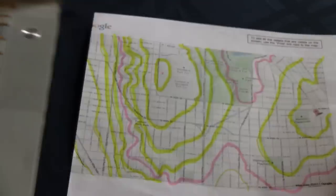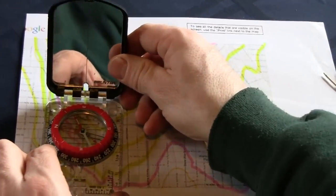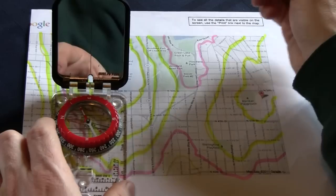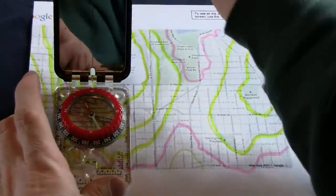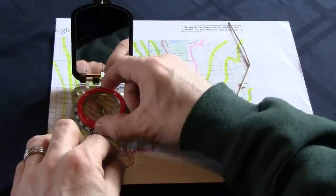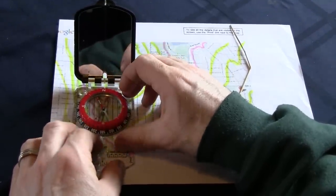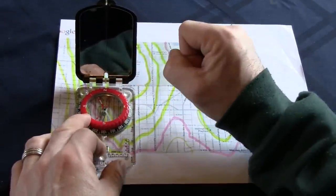Now here's the four-step process for using a compass on a map. Take your compass and put the center right over your position. You have to have the map and compass lined up so the top of the compass is at the north side of the map — north is usually at the top, but check to make sure. Always have your compass going the same direction as north on the map. Then spin the dial of your compass so that N is at the 12 o'clock position. Step one: position your compass correctly on your map. Step two: spin the compass dial so N is at the 12 o'clock position.